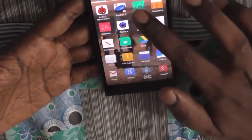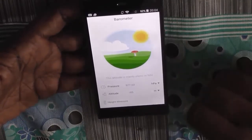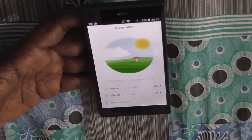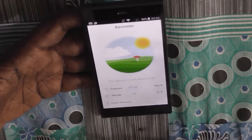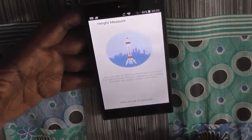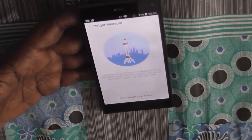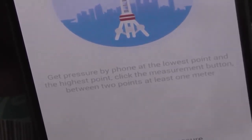Now let's check out some pre-installed apps. The device comes with a pre-installed barometer app which tells you the pressure and altitude at your present location. For example, it shows a pressure of 77.61 Pascal and an altitude of 185 meters. The pressure reading appears accurate — almost equal to 1 atmospheric bar. You can also use this barometer to measure the height of any particular object by calculating the pressure at the lowest and highest points using the measurement button.